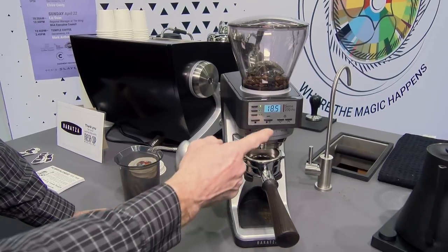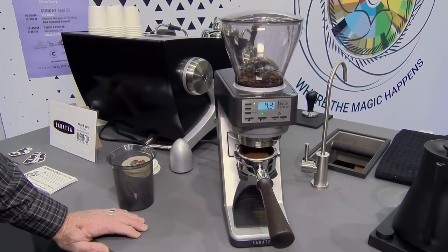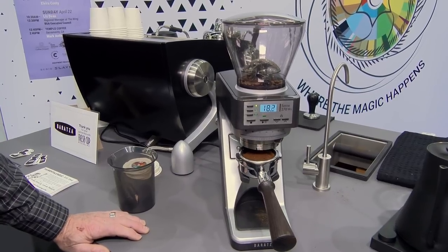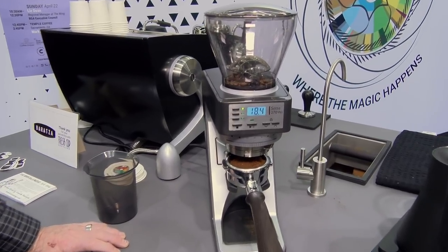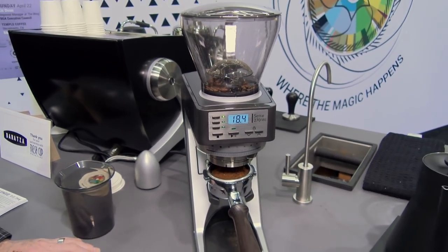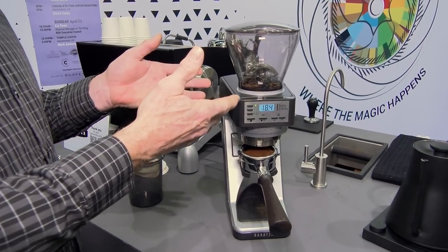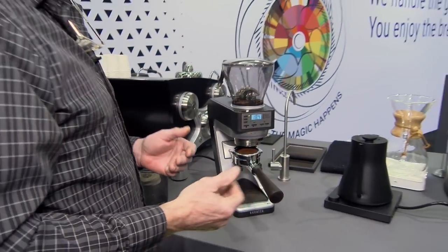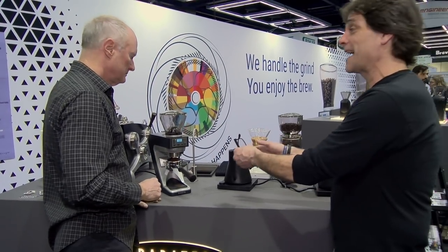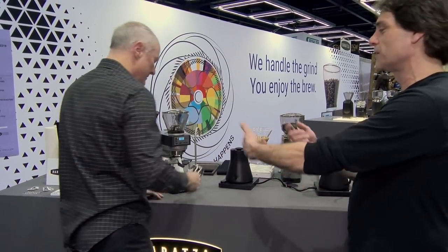Can we get a demo? We're within a tenth of a gram — 18.4. That's pretty nice, and it's just going to continue to learn the more we grind. If you switch the beans, that will also affect the offset and it will learn that as well. You don't need to go in and change anything. So you're really accurate, and as you grind more you'll get more accurate. If you change the bean type, that might take a little learning.